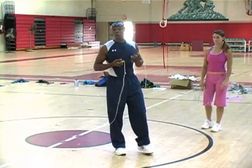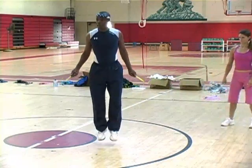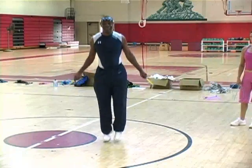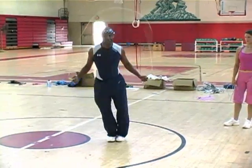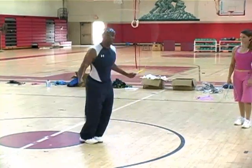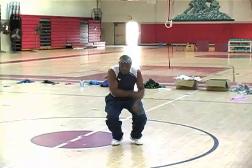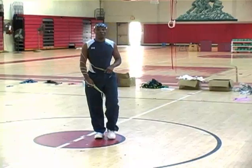In future programs, once you've mastered the power jump, we'll show you variations of the power jump — from power to the side straddle, to forward straddle, to skiers, to bail, to twister, and a squat. So cool, huh? You want to learn that?